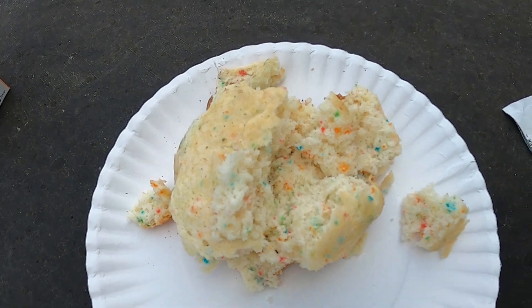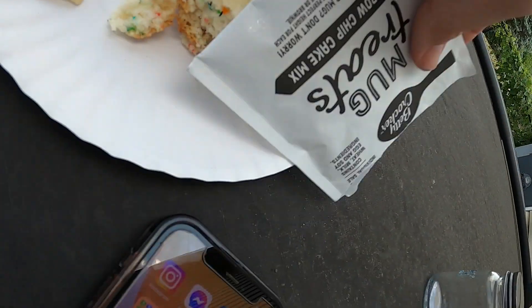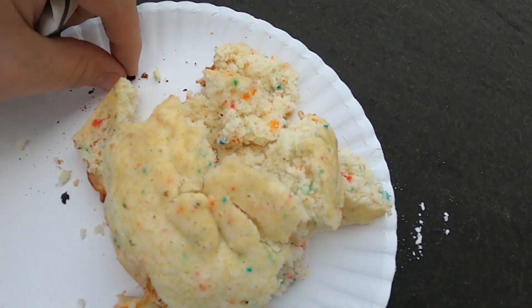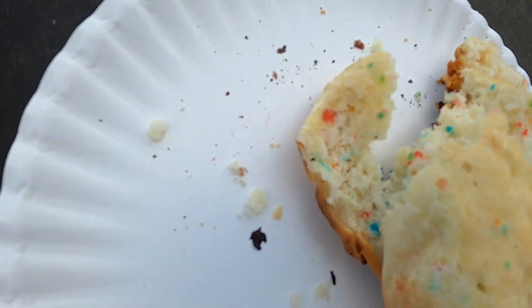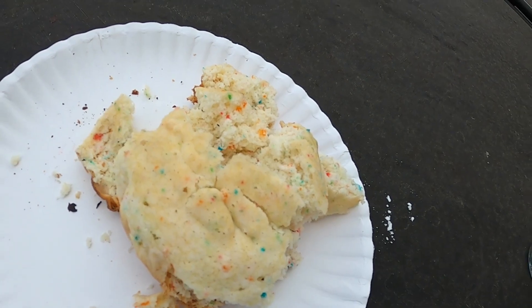The underneath burnt to a crisp, but I kind of figured that much. The rest of it is great — it's only literally that very bottom. I'll throw some icing on it and give you a taste test and my final thoughts.